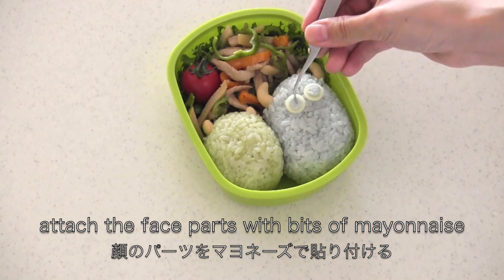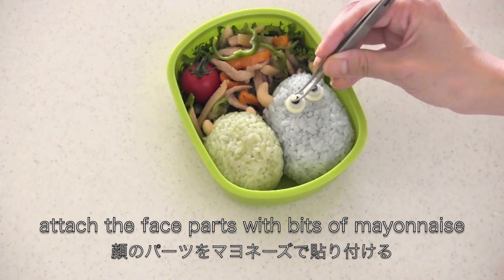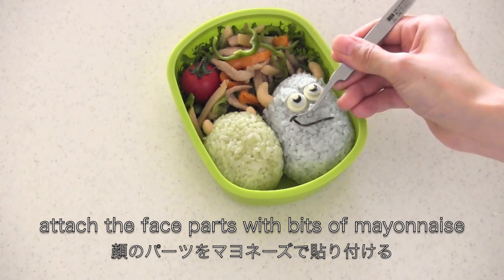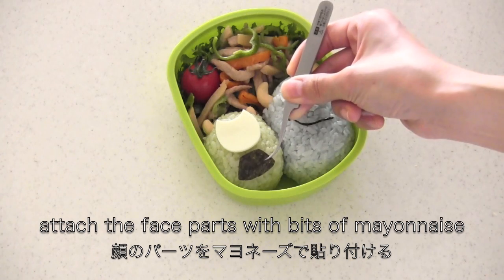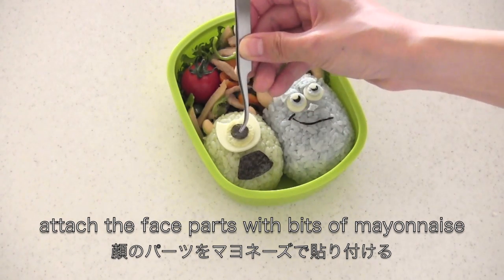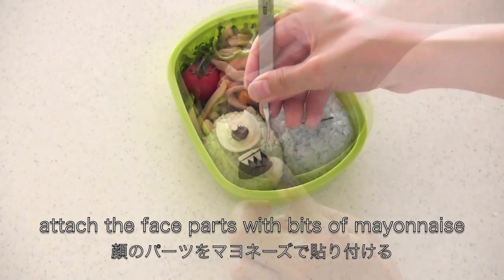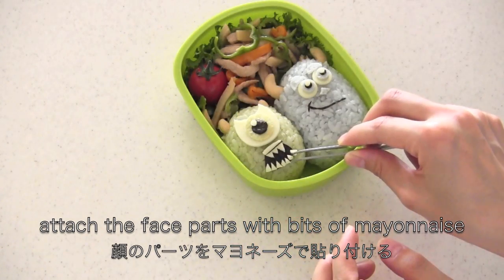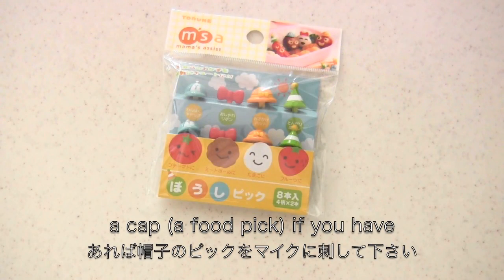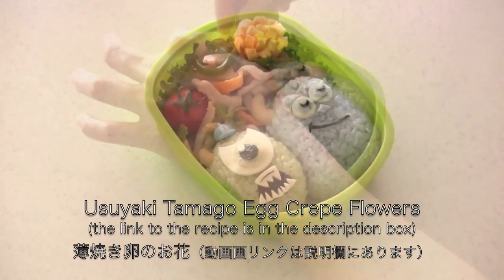I'm going to use cashew nuts to make their horns. Now comes the fun part — attach the face parts with bits of mayonnaise. Put a cap on Mike if you have one, then garnish with egg crepe flowers.